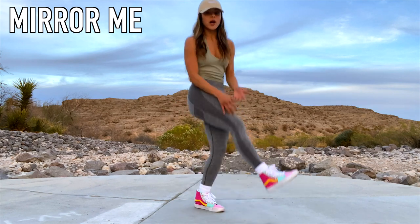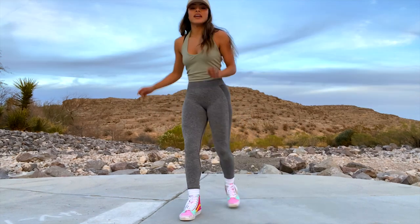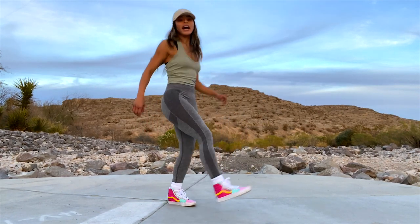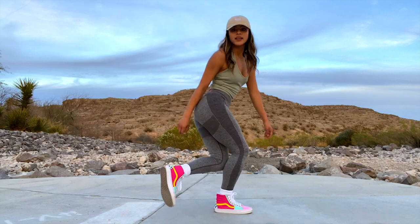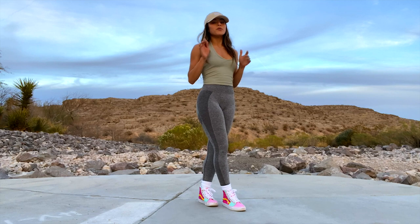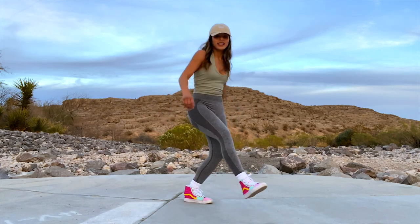You see how that brings some air up on that front leg? Back, back, back — right, left, flare it back and step. You don't have to slap it; I slap it because it adds some oomph to it. Right, left, flare, back, step.